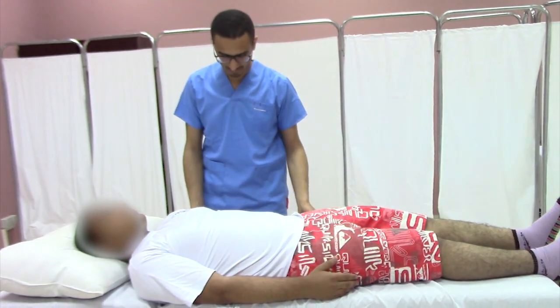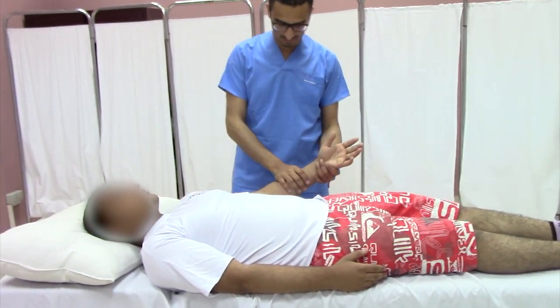Patient in supine lying position, arm extended beside him. Stand beside the patient facing his trunk.